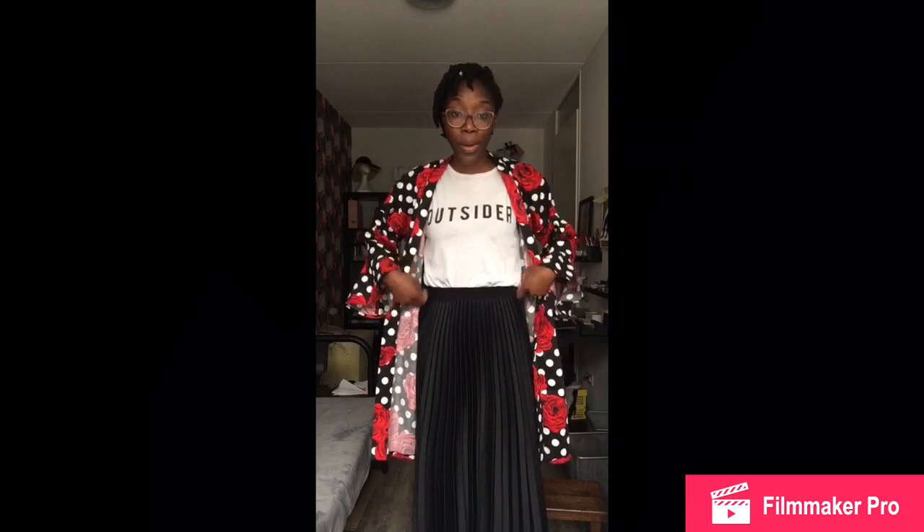This is the way I decided to style it. I have on today a white t-shirt that says 'Outsider' from Mungo, and a plissé skirt from H&M. I just wanted to have something I could throw on over a simple tee with a simple skirt or jeans or whatever to give it a little oomph. That is what I was going for.